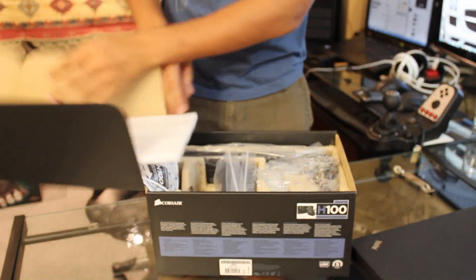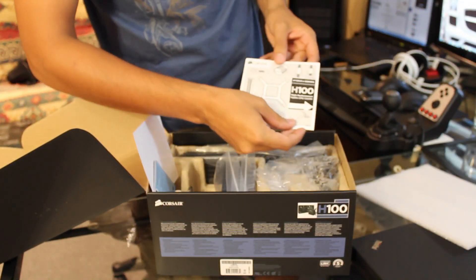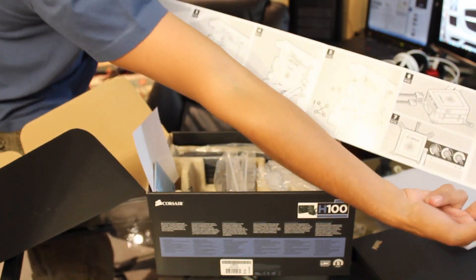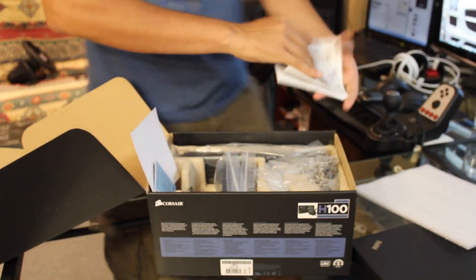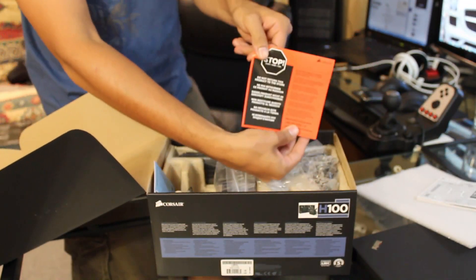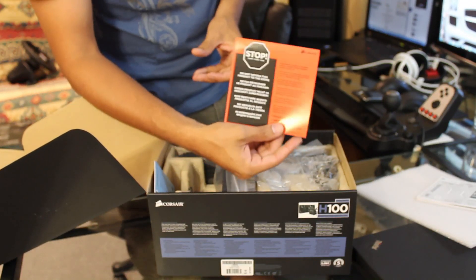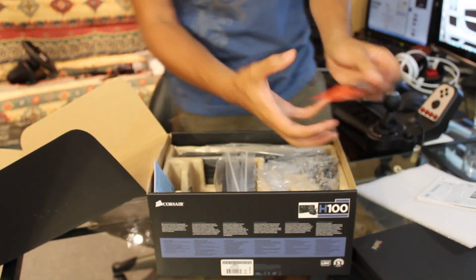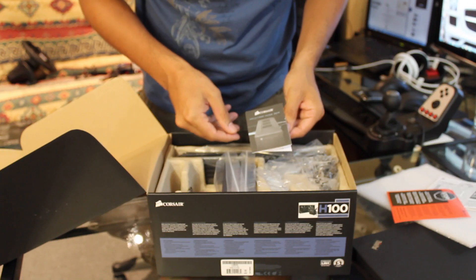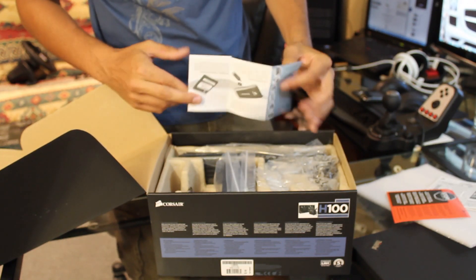Let's crack this open. We got some foam on the inside. We have the Corsair H100 performance CPU cooler. It looks like an installation guide — super long. And there's a note: do not return this to your store. Just ask Corsair for technical assistance for any problems. Also a 2010 solutions guide from Corsair — isn't 2010 a little outdated? Should have come with 2011.